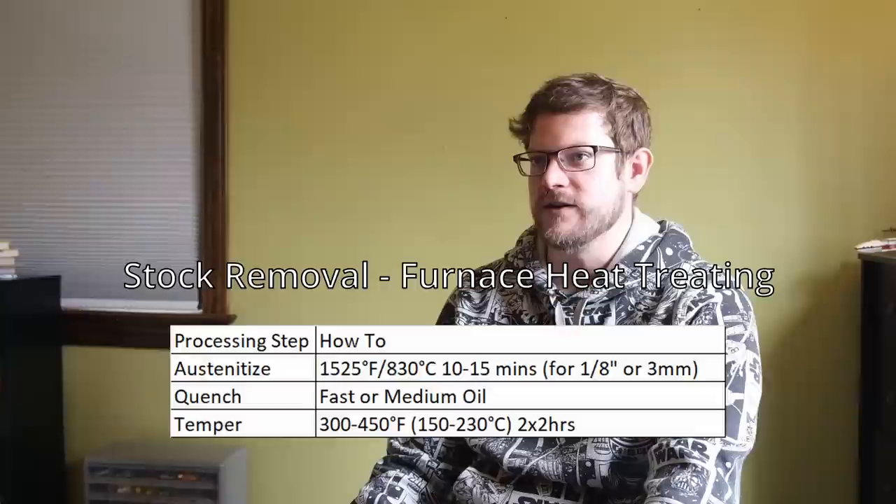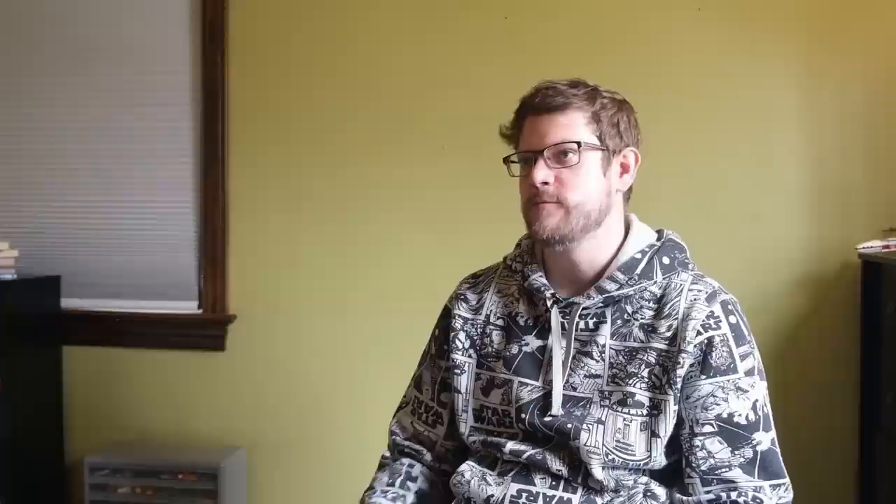For stock removal using as-supplied material with furnace heat treating: austenitize at 1525°F for 10 to 15 minutes for 1/8-inch thick material followed by quenching in a fast or medium oil; temper at 300 to 450°F twice. If you follow the basic steps of normalize, anneal, austenitize, quench, and temper using the temperatures I recommend it will turn out great. Stock removal is even easier because you can skip the normalize and anneal steps. Furnace heat treating provides much more consistent results and allows you to dial in heat treatment parameters for optimal performance.